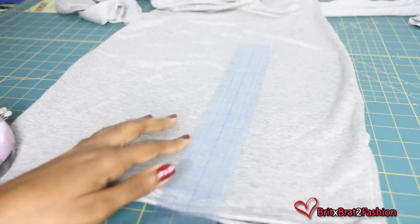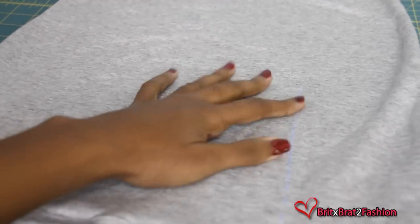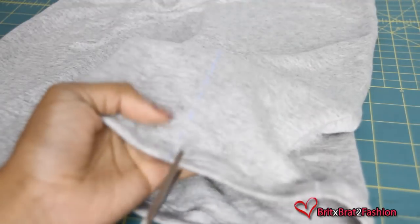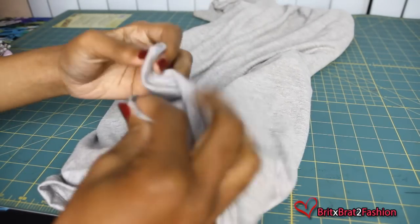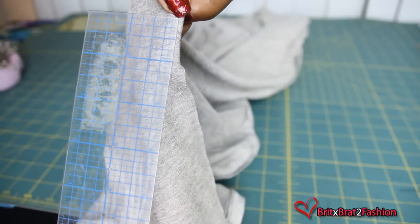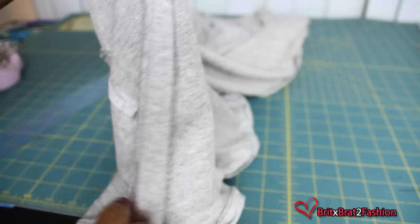Now for the slit, I'm just going to take my ruler and measure how long I want the slit to be — I'm making about seven and a half to eight inches. Take my tailor chalk, mark it, and we're just going to cut along that line. Once you have cut it, you want to measure at the top for about a half inch to an inch. At the top, you're going to sew at an angle, kind of like a triangle. Once you reach where the slit is, you're going to fold one side out and stitch on top, and on the other side as well.